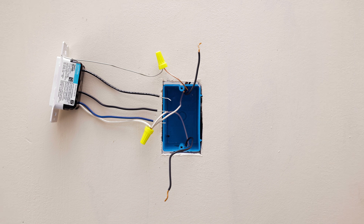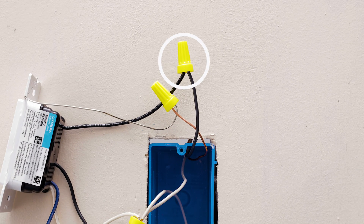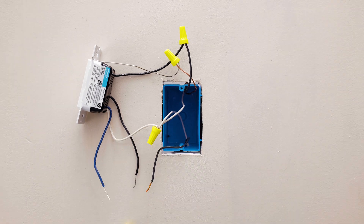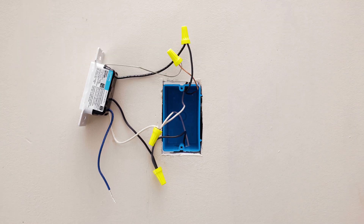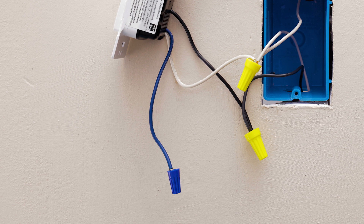Connect one of the two wires from your wall to one of the black wires on your new sensor. Connect the remaining wire from the wall to the other black wire on your sensor. Place a wire cap on the blue wire from the sensor — this is not used in a single-pole application.